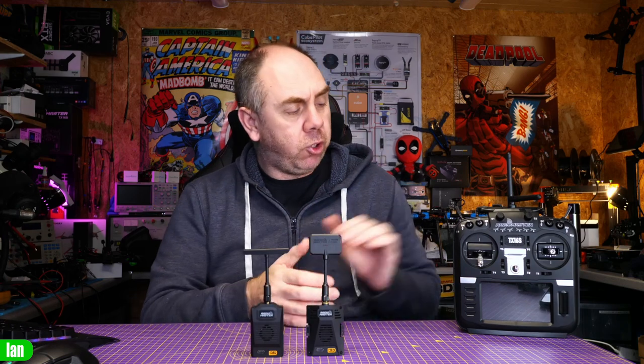At this moment Radiomaster have only just discovered the issue, and what they're going to do is issue anyone who has bought one of these modules a new PCB with that protection in place. This was a design error, and just to be clear, this only affects the Nano and the Micro modules.